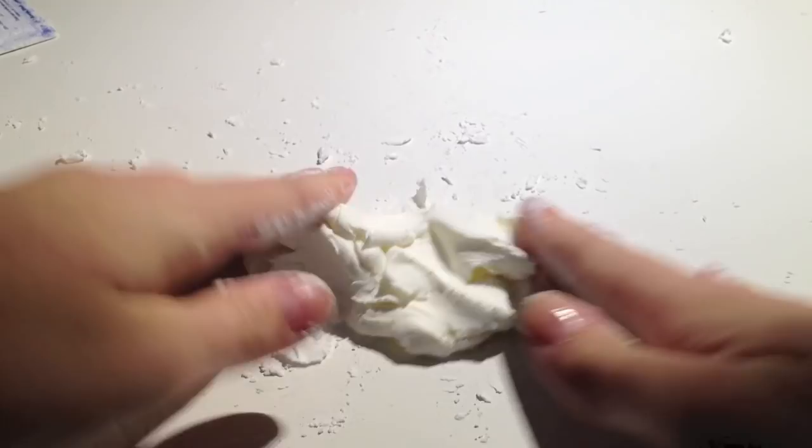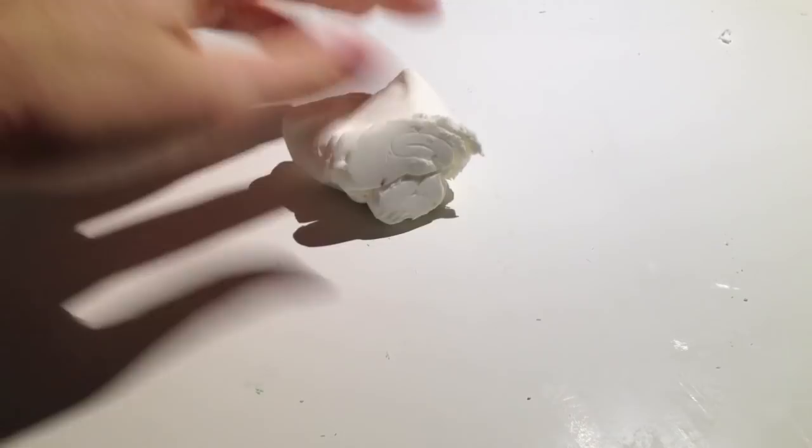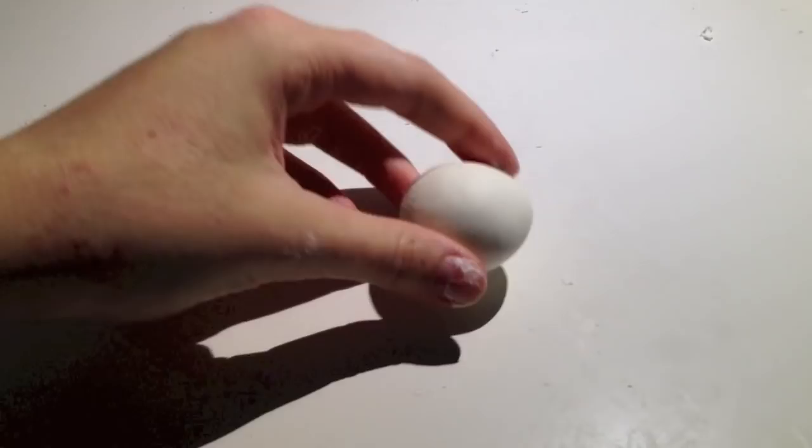After a while, it will start to look like this. Form your dough into a ball and then gently push the object you want to mold in.